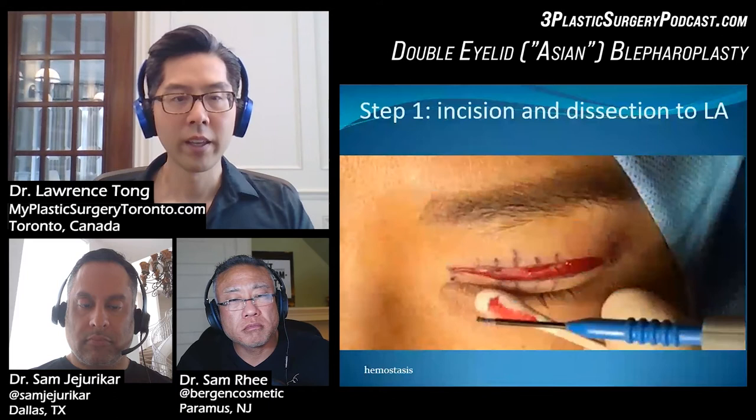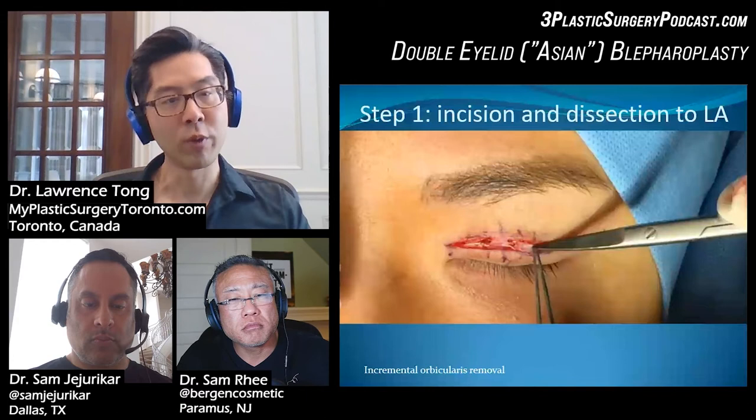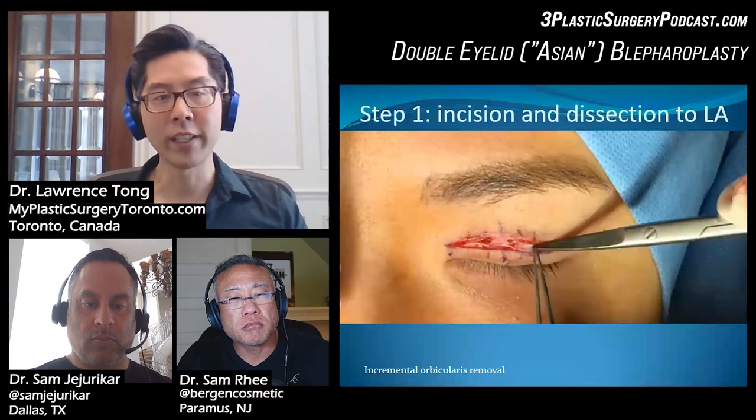The next thing we do is remove the tissue right along where the incision has been made. The goal is to get down from the level of the skin down to the levator.